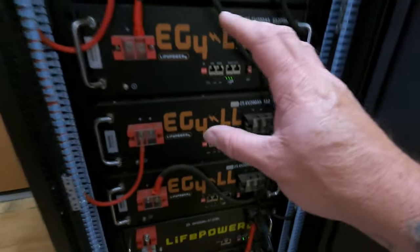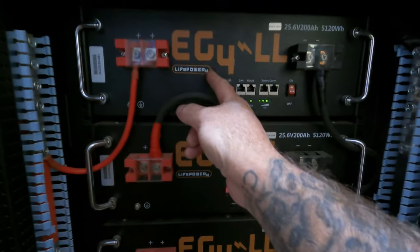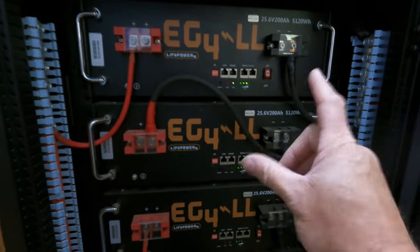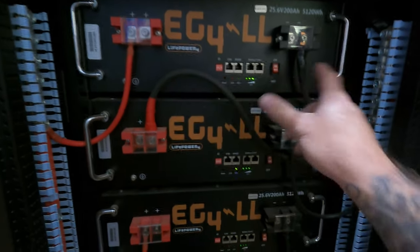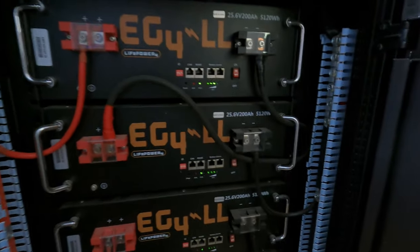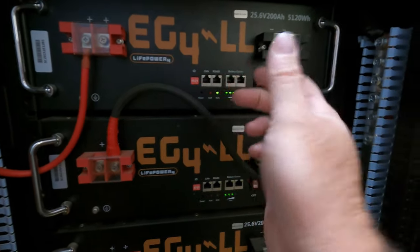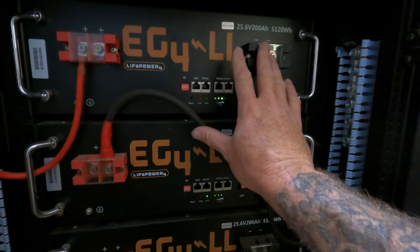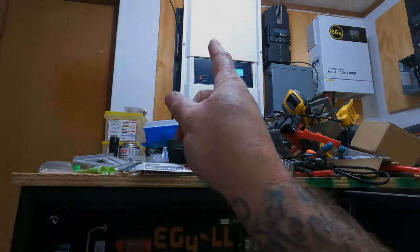A lot of people ask why I didn't get 48-volt batteries — it's because I had a 24-volt system. My intention is to just use them to make a 48-volt battery, and I'm perfectly fine with that because you get the exact same amp hours. My biggest thing is if I ever decide to go back to 24 volt, I can always just unhook the jumper wires and then I've got 2,400 amp hours of batteries. I have 12 24-volt batteries at 200 amp hours each, which makes 2,400 amp hours at 24 volt. Right now I have 1,200 amp hours at 48 volt, which works flawlessly.